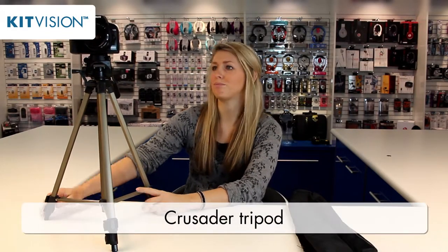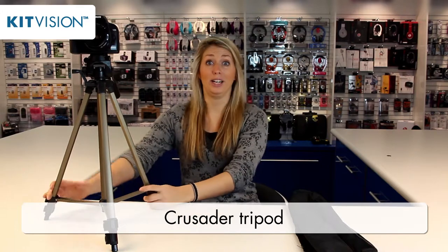Today I'm going to talk to you about the Kitvision Crusader tripod, which is the perfect accessory for all photographers, whether you're professional or novice, whether you're taking scenic pictures outside or family portraits inside. All photographers need to combat the issue of camera wobble, so this is the perfect accessory for that.